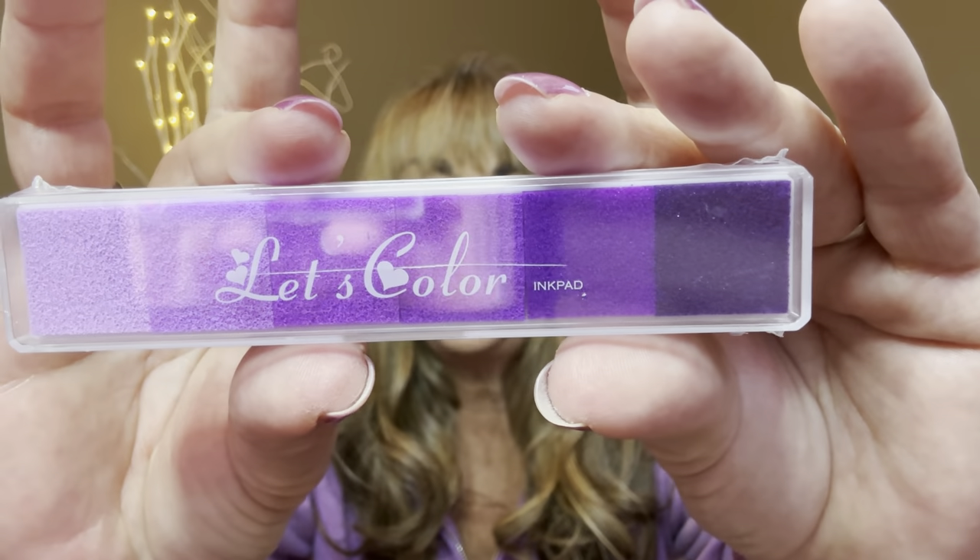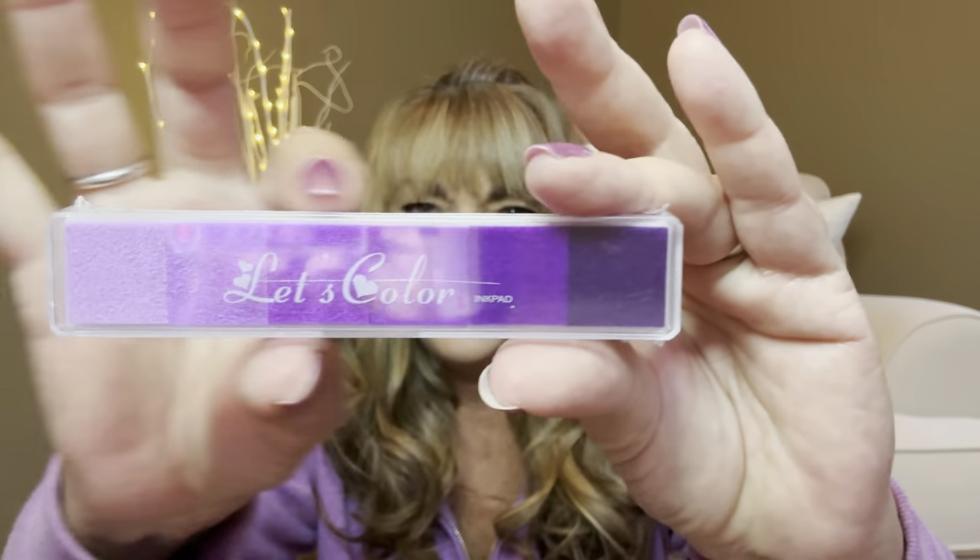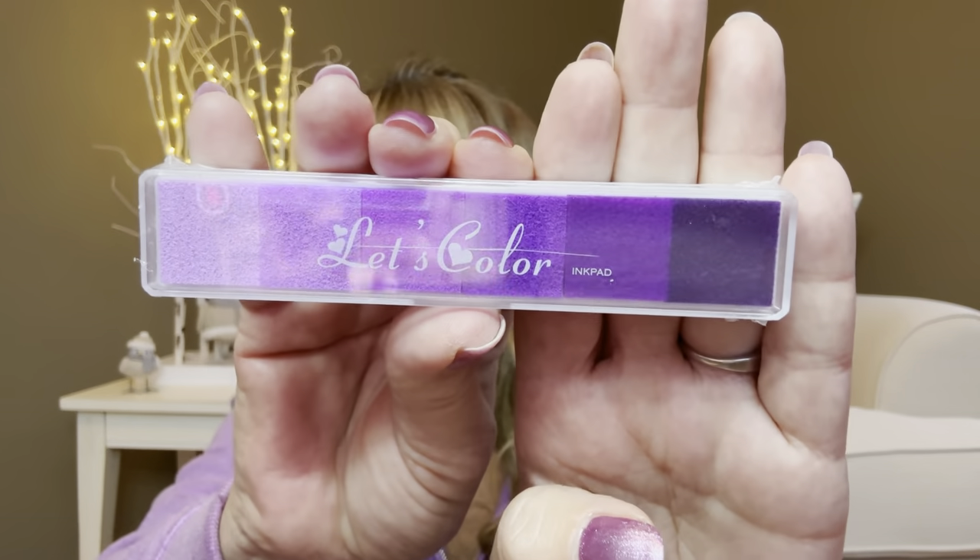Then for our next little item I picked out, it's a Let's Color ink pad. So this little ink pad right here was $2.98. It has a variety of different colors — purples on here. They did come in pinks, greens, blues, yellows, and there are multiple different shades of that color within it. I do have lots of stamps, so I thought this would be really cool — I could stamp it like halfway through two different purples and then put little stamps on some of my cards that I send out. I thought that was really neat and I do like me some ink pads.